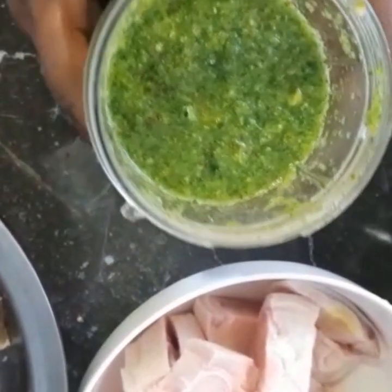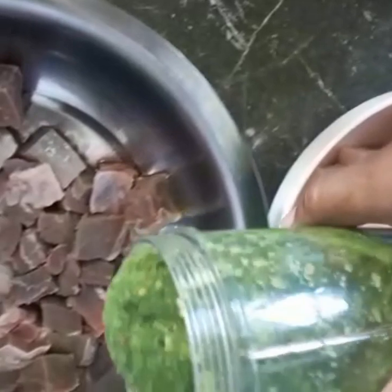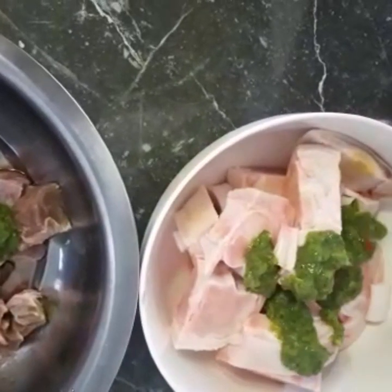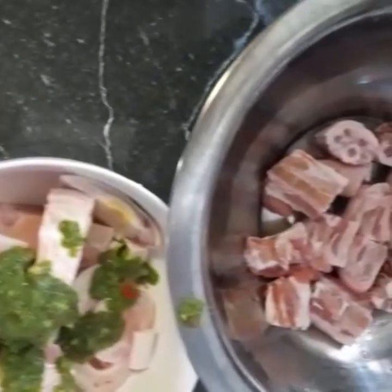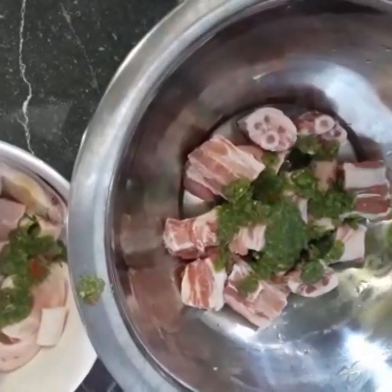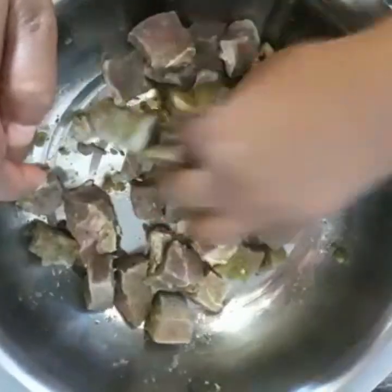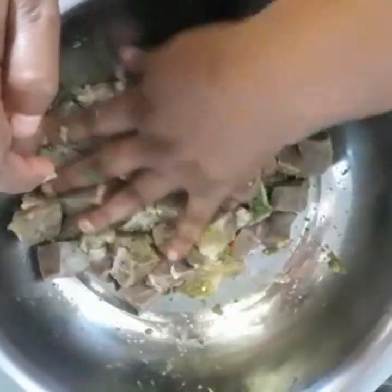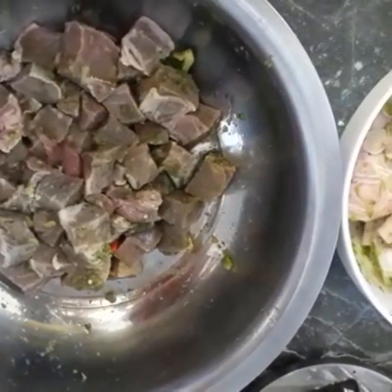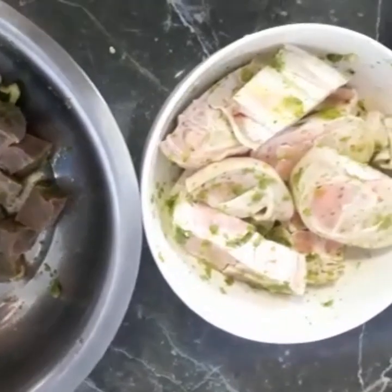We're going to put the seasoning into each of our meats — here we have the beef, the cow heel, and the pigtail. To these meats we won't be adding any salt because this is salt pigtail. We're going to leave this now and put it inside the refrigerator, and we're going to let it sit for 30 minutes before putting it on the pot.